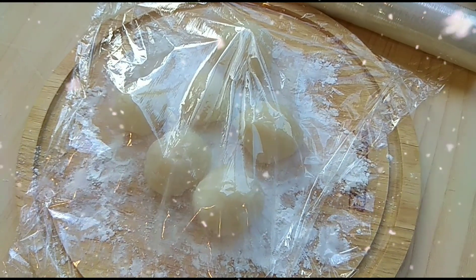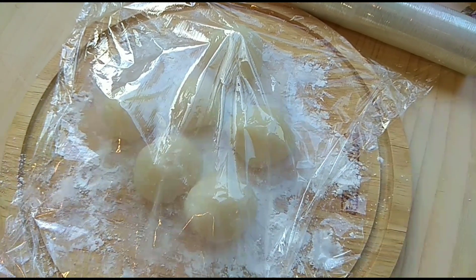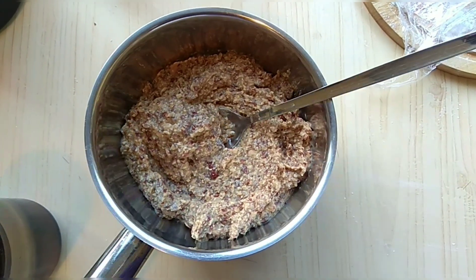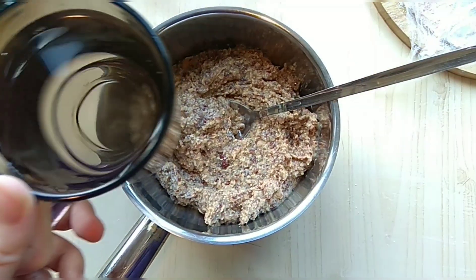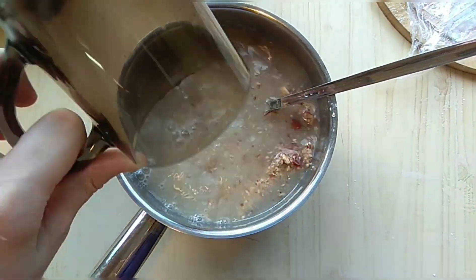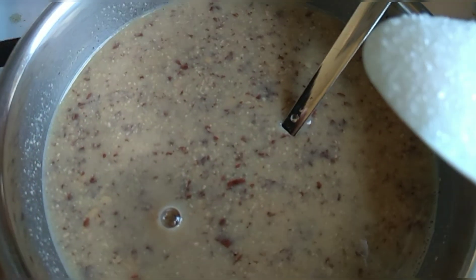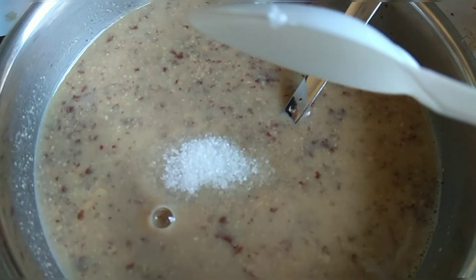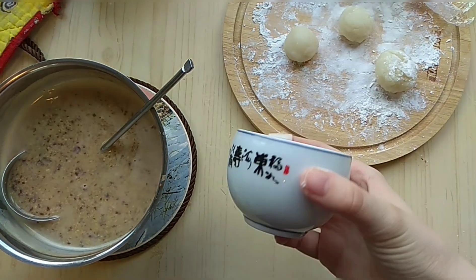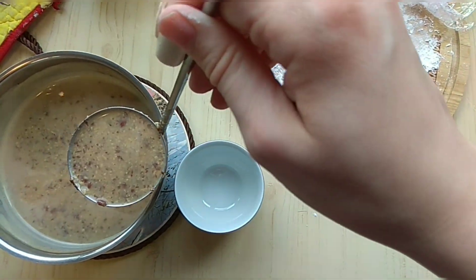The rice balls are ready. Now all that's left is our soup — take mashed red beans, add some water, put it on a stove and bring to a boil. You can add some sugar if you want. Now let's assemble our Oshiruko — in a small bowl, take a bit of stock.